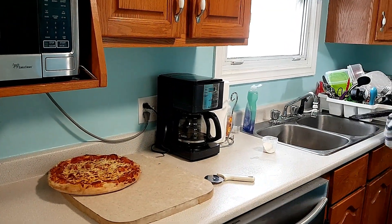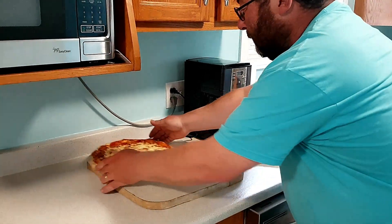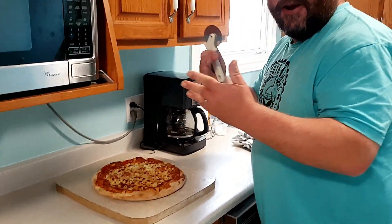Doesn't that look delicious? Yeah, it looks delicious. I love it. I like it. Alright — the pièce de résistance.